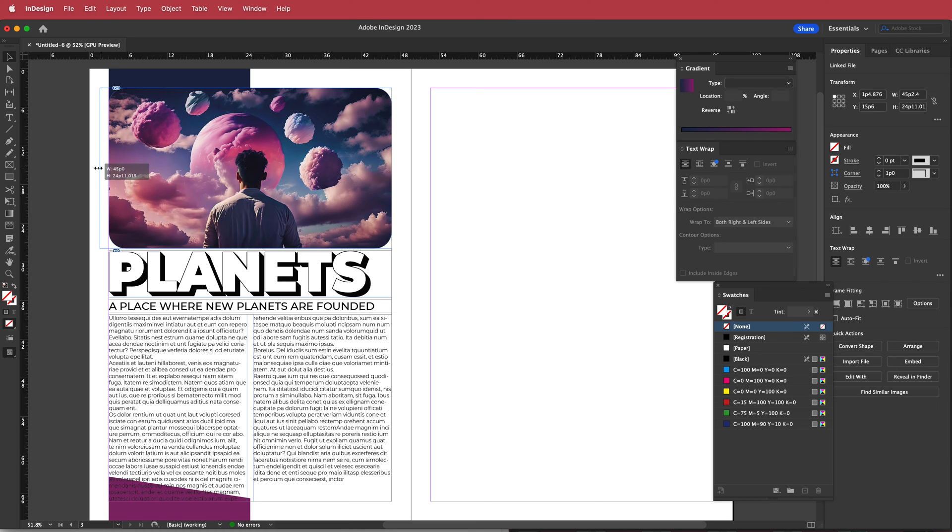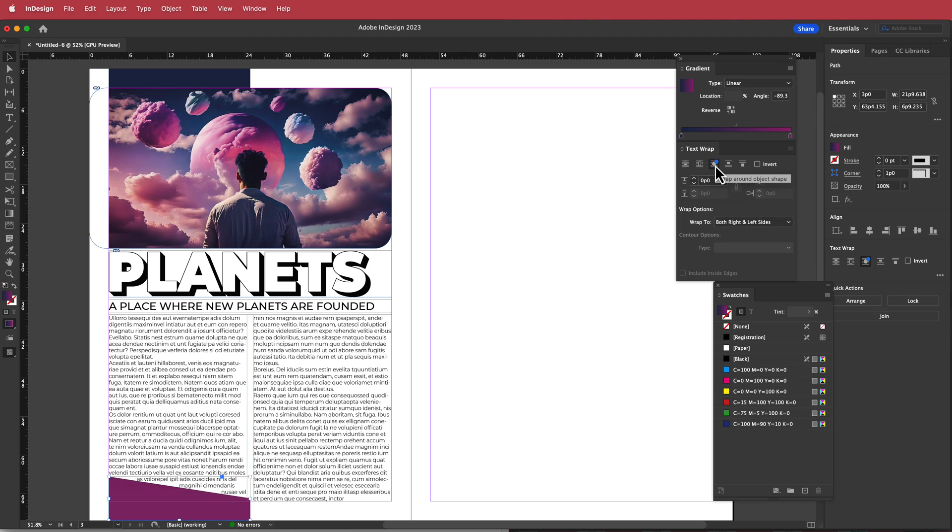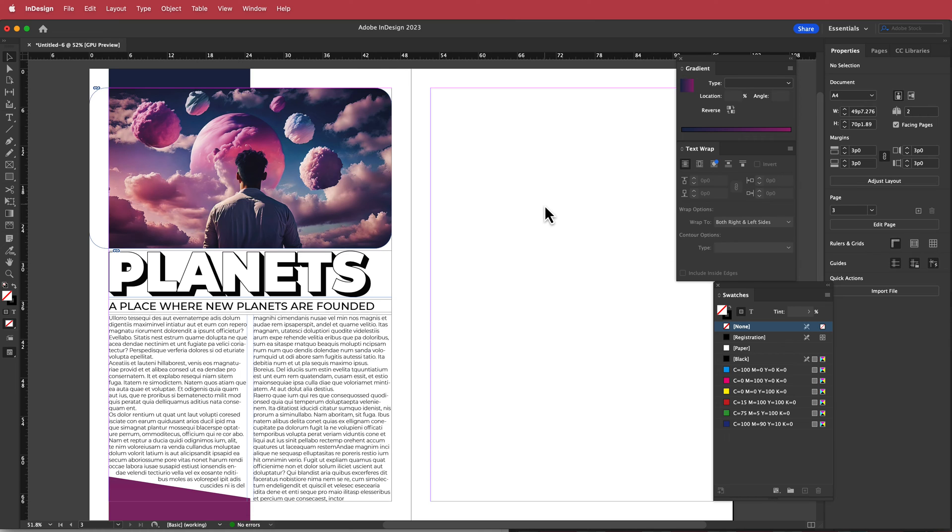Now I'll move the image over, increase the frame so it's a bit more square. Then we need the text to wrap around the shape. Click on the shape, and if you don't see the text wrap tools go to Window > Text Wrap. Click the wrap option and increase the offset until you're happy with it, then we can move on to the next page.